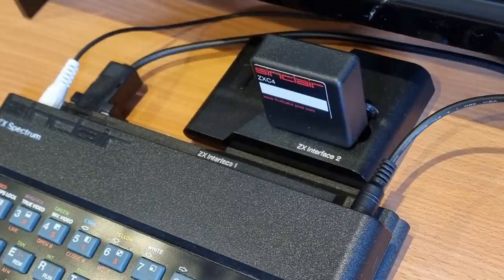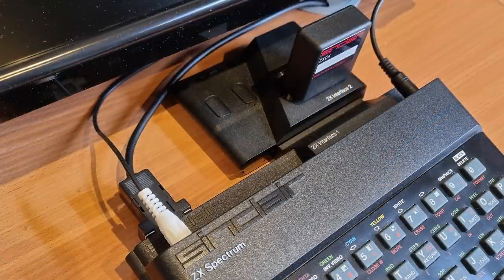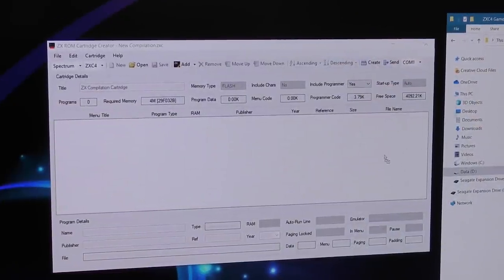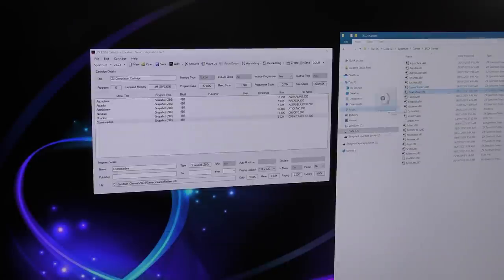To get games on it you'll need Sinclair's Interface 1. We need the serial port on this, along with a serial cable that Paul sells if you need one, to allow the transfer of games. You can of course build a cable yourself if you prefer. With Interface 1, Interface 2 and the ZXC4 all connected to your Spectrum and the serial lead connected to your computer, you'll need to load up the software that comes with the ZXC4. The Cartridge Creator program allows you to build your own compilations to be written to the ROM. The unit accepts a variety of formats including Z80, SNA, SZX and of course ROM.